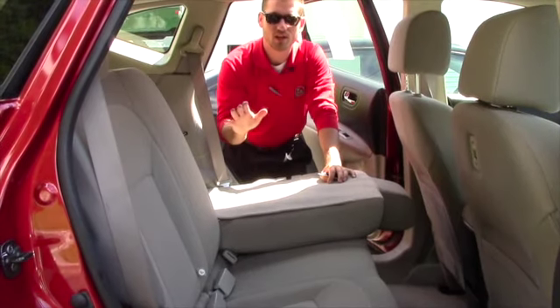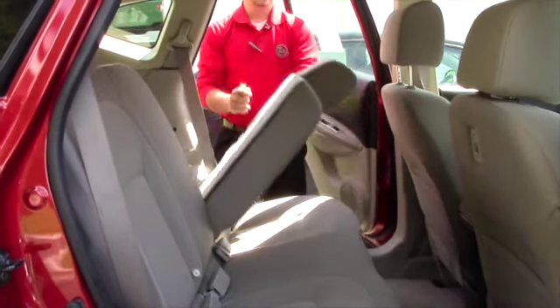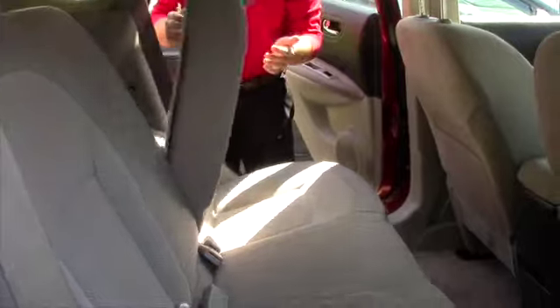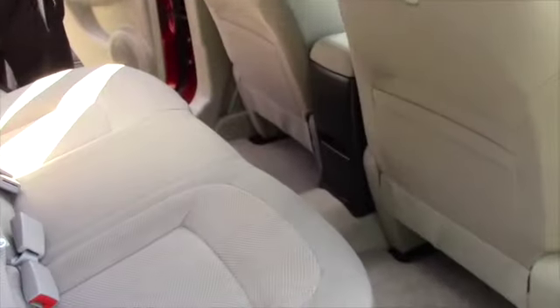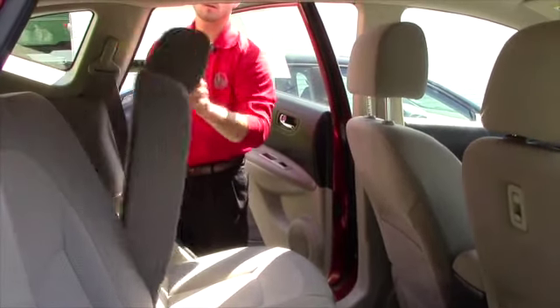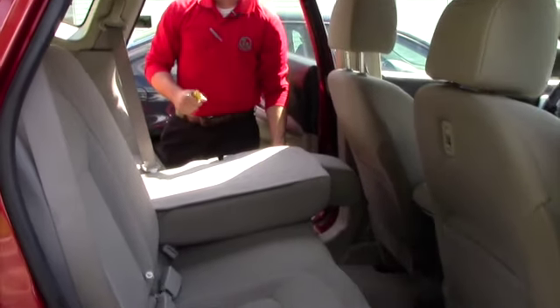We also have the 60/40 split seats as well, which are easy to put up and put down. There's just a lever on the side — it's frankly pretty light. I'm just flicking this with my fingers, so it's going to be really easy to put up and put down. So if you have groceries or anything, it'll be nice and easy to take care of.